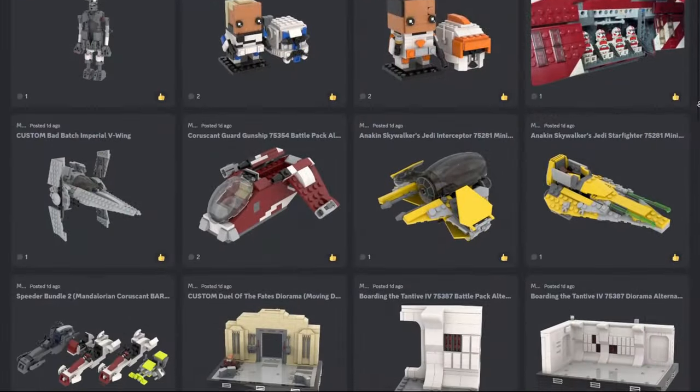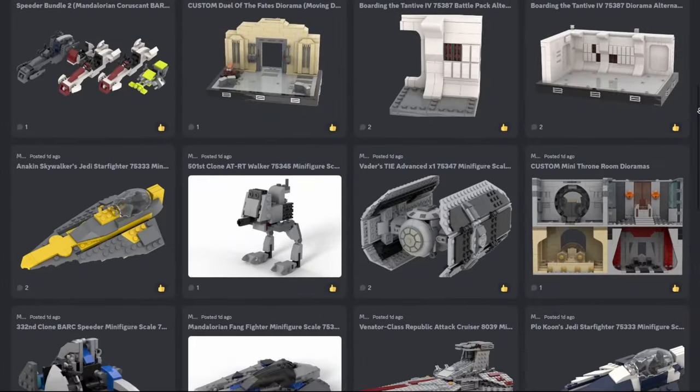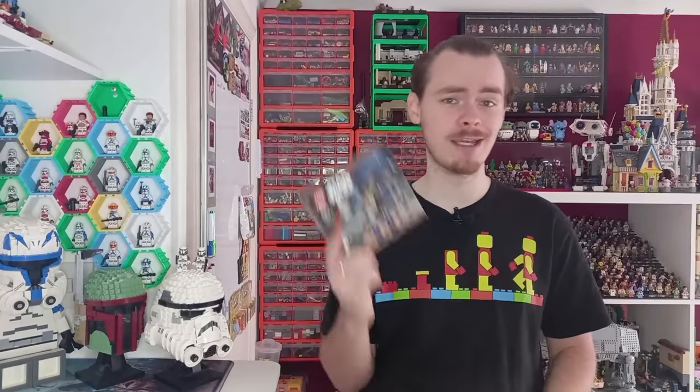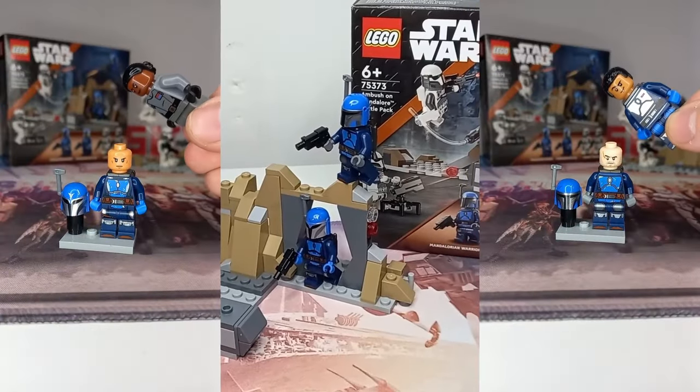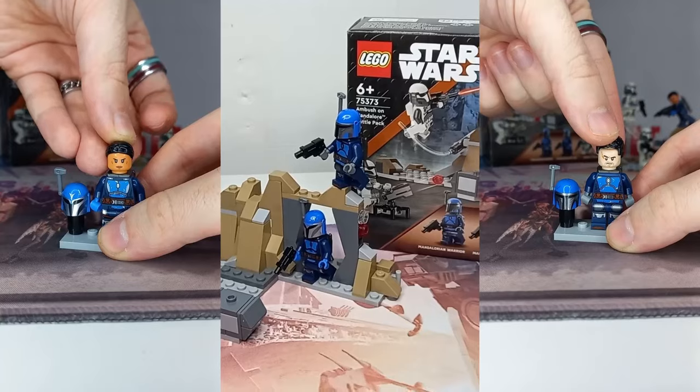Instructions are on my Discord for those of you that want to build as you watch. Before we get to that, I'd like to point out that yesterday I reviewed the Battle Pack as well, which is another new set that's come out. And if you are building this, you can take the head from the Stormtrooper, add it to the Night Owl from that set, and you're already on your way to building a custom. So be sure to check out that video if you haven't.